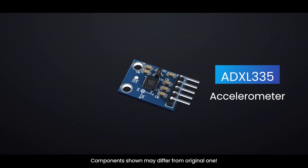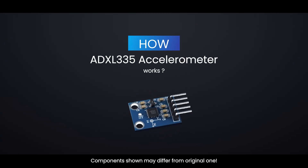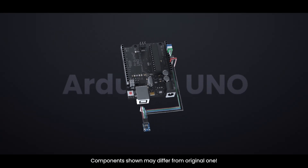Ever wondered how your phone knows when you tilt it? Meet the ADXL335, a tiny accelerometer that detects movement in 3D space. Let's dive in and see how it works, and we will also see how it works with Arduino Uno.